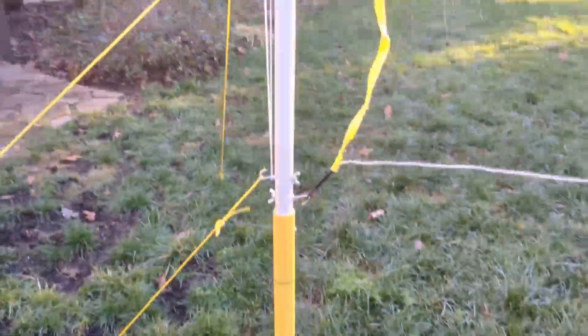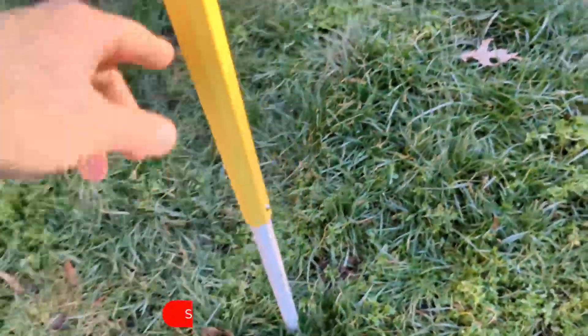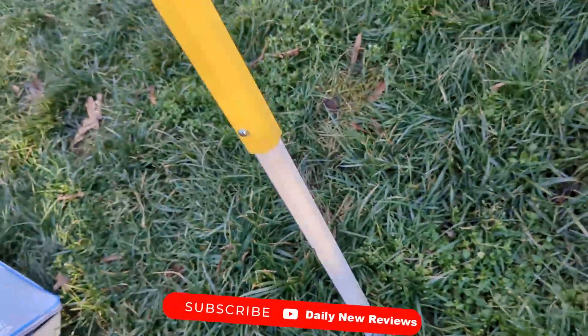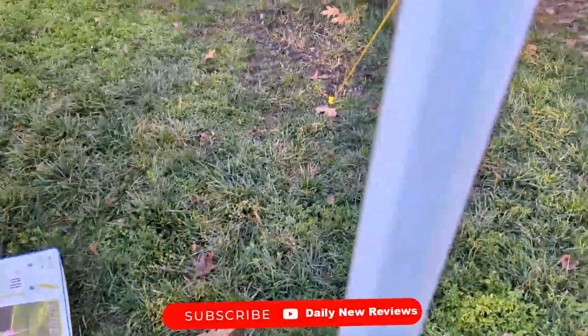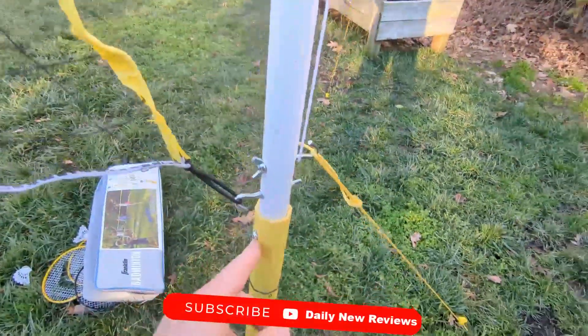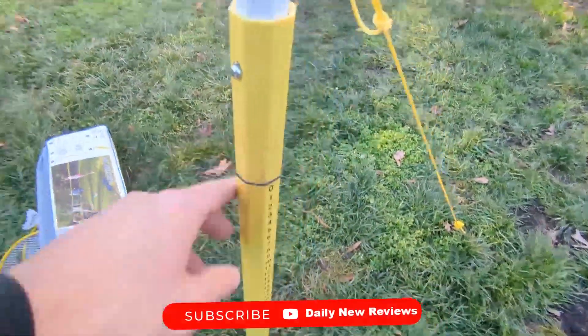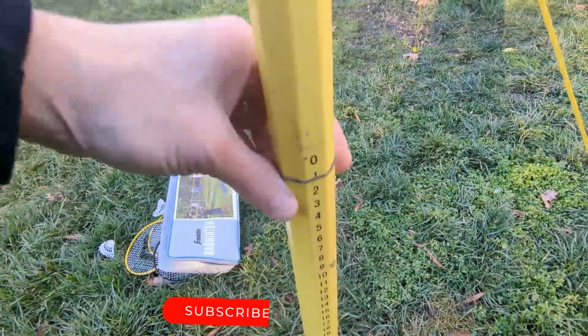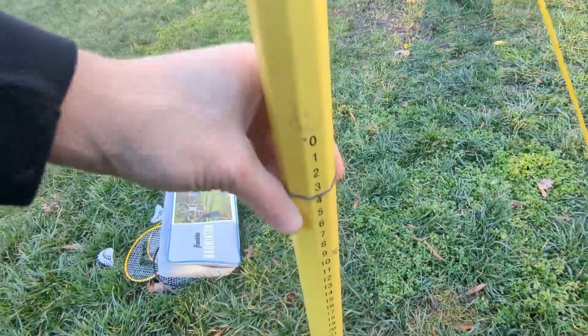And then it comes with the collapsible poles. It's actually like a heavy, heavy-duty plastic — not just some clumsy stuff, very sturdy. These button together with push buttons. You have a scoring system on both sides. It's kind of like a rubber band, but it goes up and down to score.